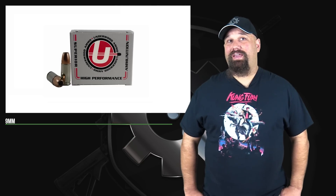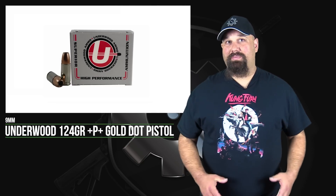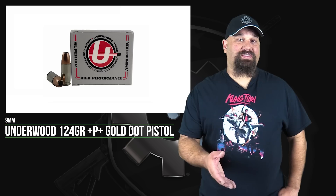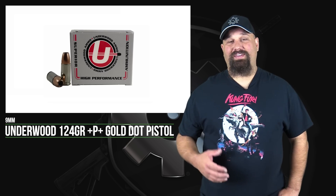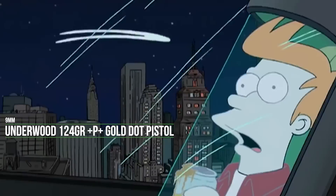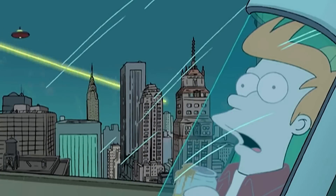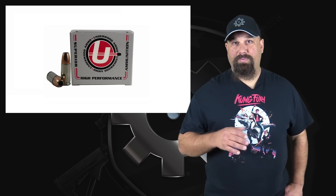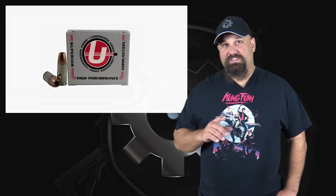Hi, Andrew here. Today we're looking at Underwood's 9mm 124 grain Plus P Plus. A viewer sent this ammunition to me a little while ago and I've been meaning to get around to it. Sorry it's taken so long, but I'm pretty excited to see what this can do. Underwood makes some decent ammo and they push it crazy fast. I'm interested to find out if pushing this bullet faster than it normally gets pushed by Speer is going to improve or degrade the performance in ballistic gel. Let's get out to the range.